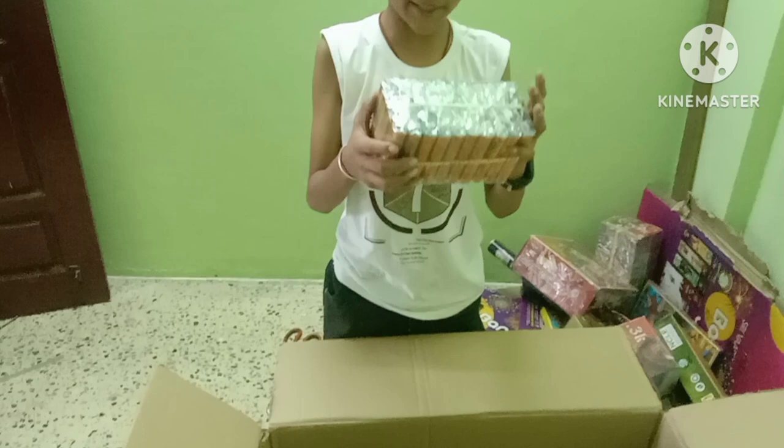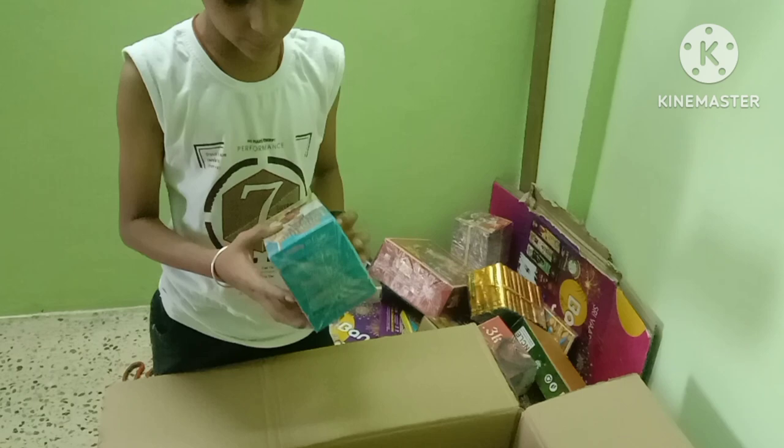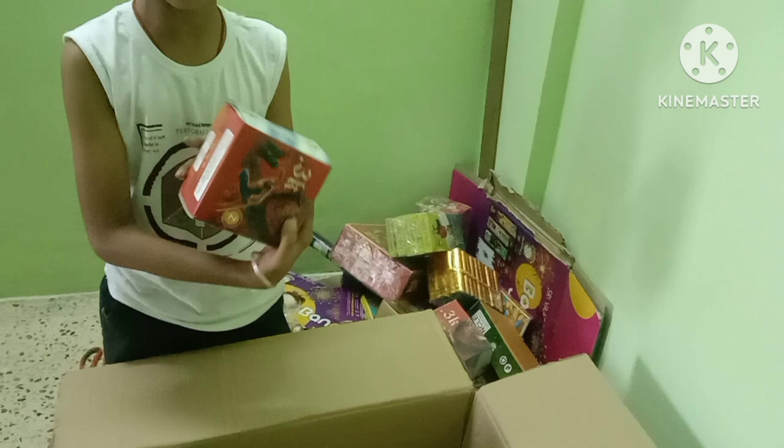This is the golden Lakshmi. This is the jata. This is the 5 box. This is the 3k.